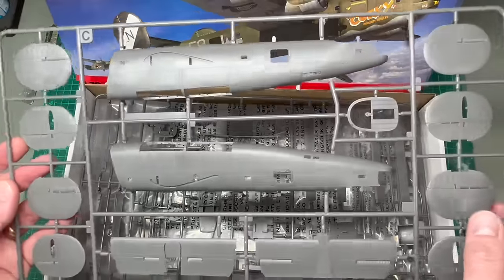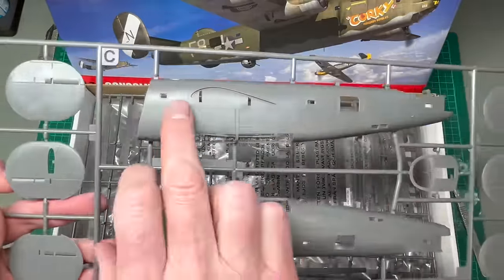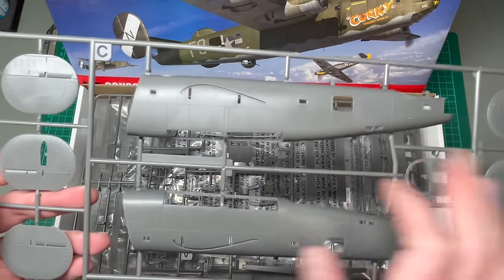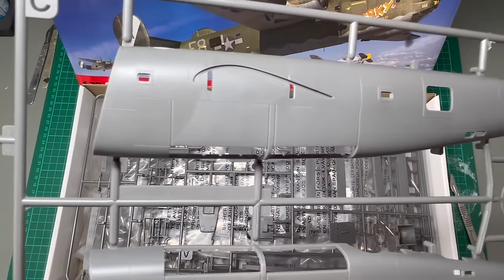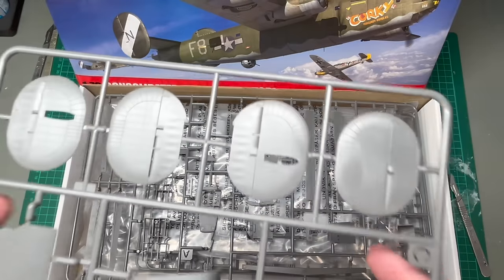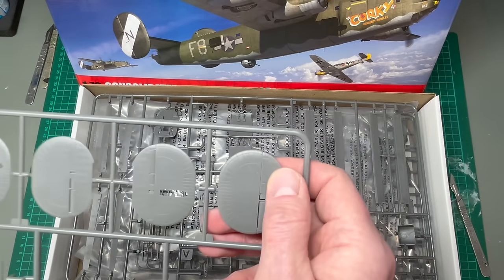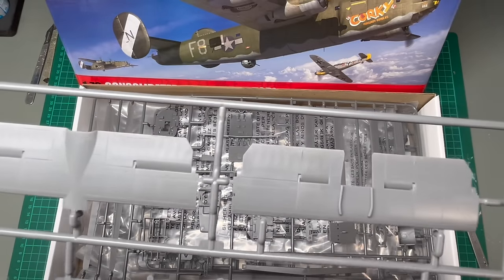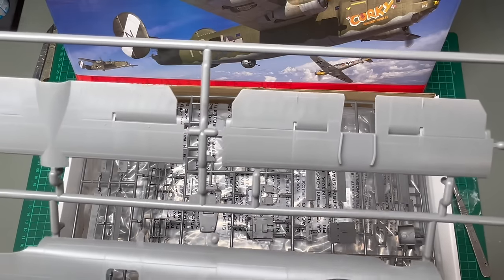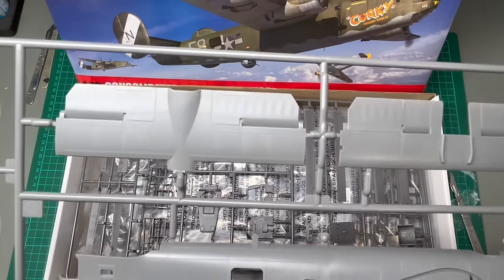First thing that strikes you is the surface detail — beautifully incised on this, as you can imagine. And there are rivets as well. You can see them around the bomb bay doors there. If I bring it up to the camera you might be able to see those. Also you can see them on the fins as well. Surface detail looks to be finely engraved. I think that'll look really nice under paint. You can see there's a mix of incised panel lines and rivets.